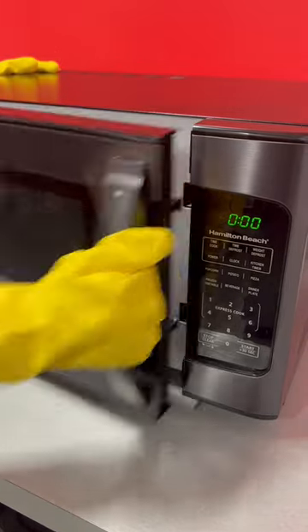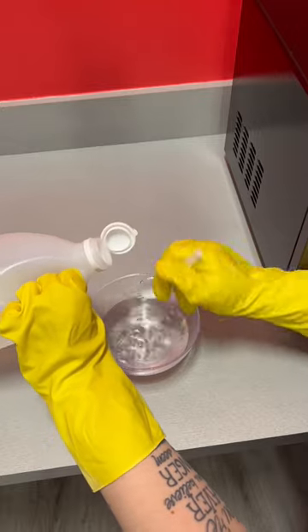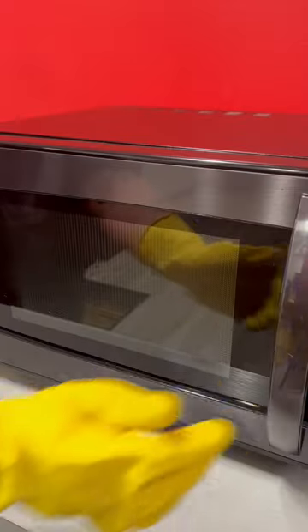This new microwave cleaning hack is a game changer. First, you want to start by putting on gloves, adding two tablespoons of vinegar to one cup of water into a bowl.